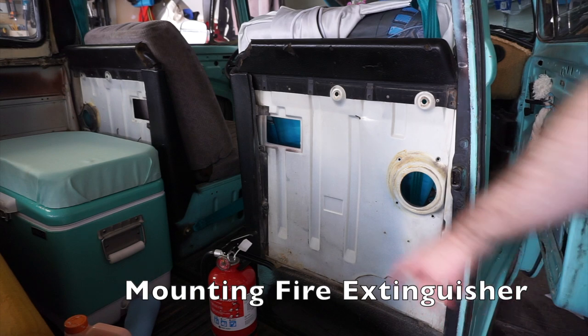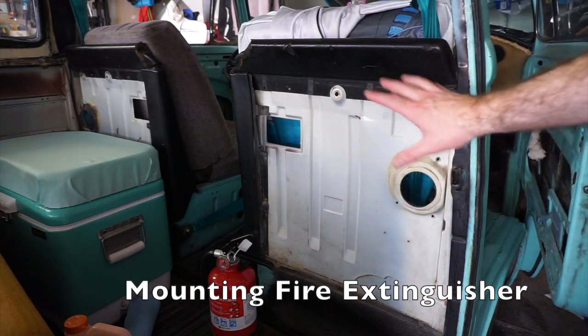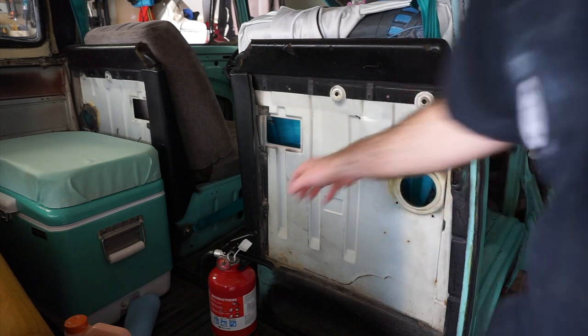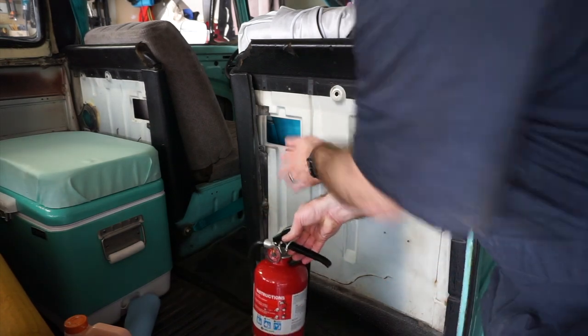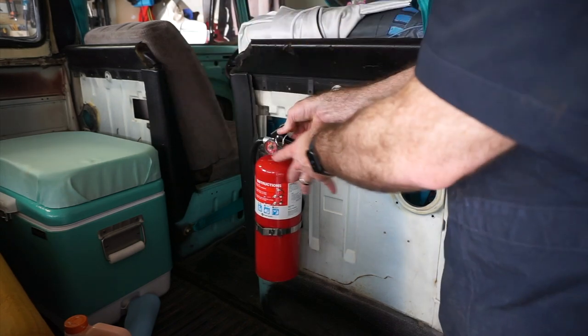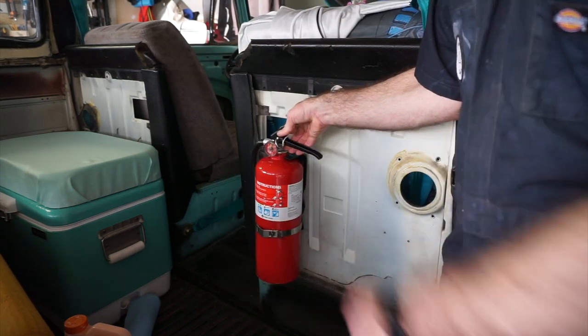We want the fire extinguisher to be easily accessible, and we're a long ways off from finishing the interior on the bus and putting paneling here. So what I'm thinking is mounting this right here on this flat on the sheet metal — that way it's easily accessible for me as the driver trying to grab it, or if you're coming in from the passenger door it's easy to grab.